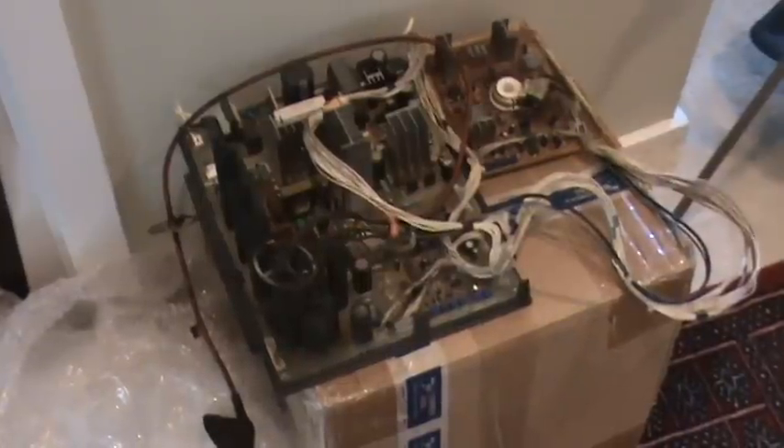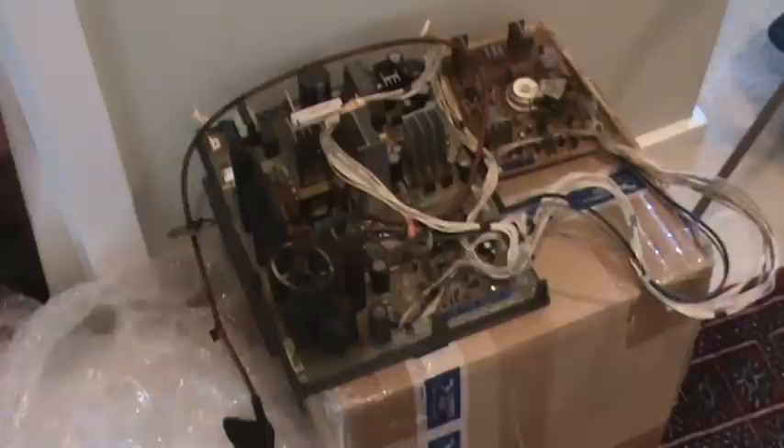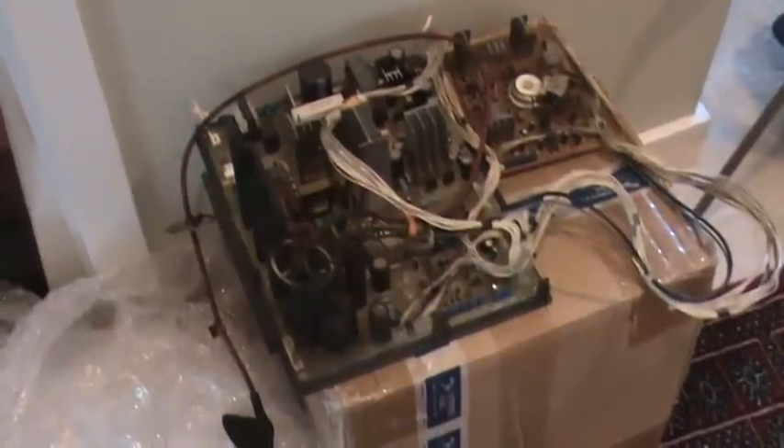After I did the swap the picture wasn't all that great, so I had a friend come over and we were messing with it yesterday and actually got it to look pretty good. I'm going to show you on this damaged one here what we were doing. That black box right there with the knobs on it is your flyback.